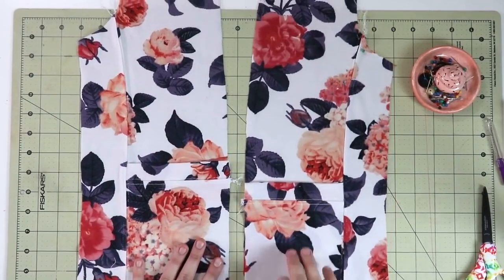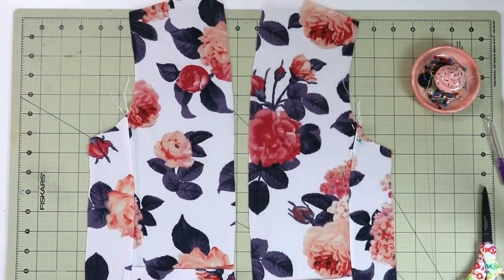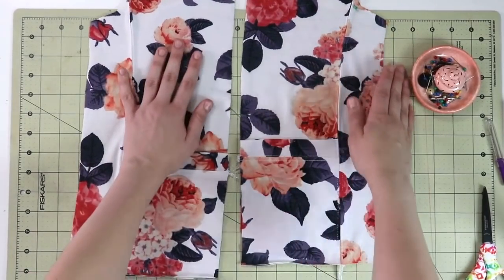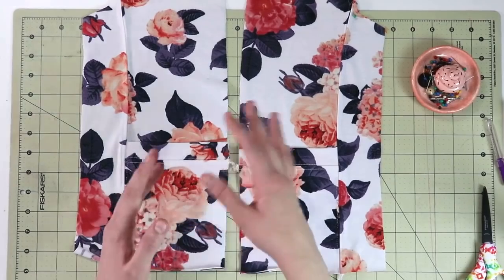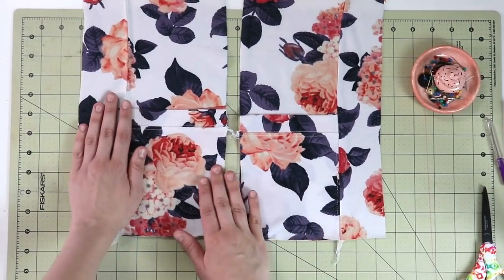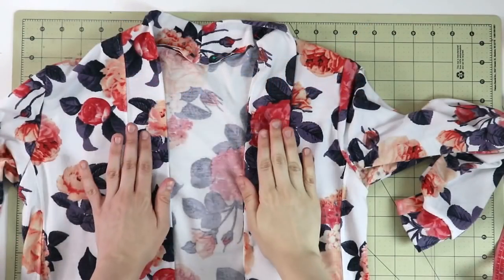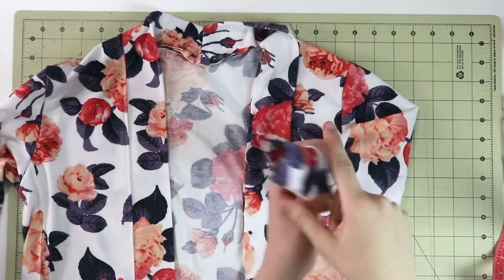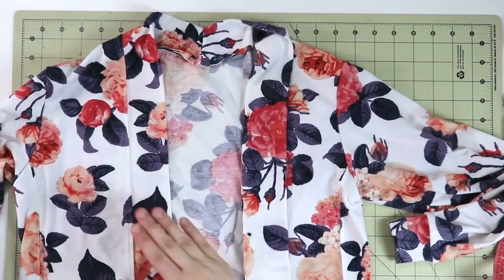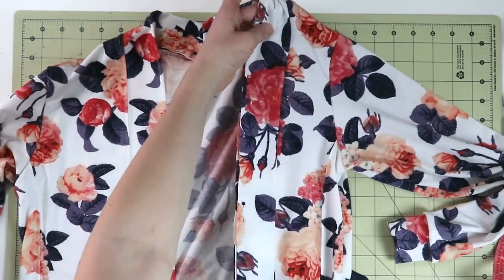Here are both front pattern pieces - the pocket is attached to one side, the seam has been pressed and top-stitched, and the front is done. Now we're going to take the back pattern piece, assemble it with the fronts at the shoulder seams, then assemble at the side seams. We'll put in the sleeves with a sleeve hem or cuff, whichever you prefer. After that we'll come back to finish the bottom and front bands.